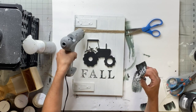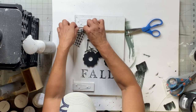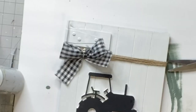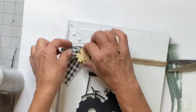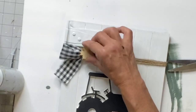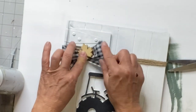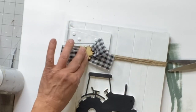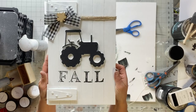Then I found this little wooden leaf from the Dollar Tree that I placed in the center. And there you go — now you have this really cute farmhouse plaque made out of clearance items.